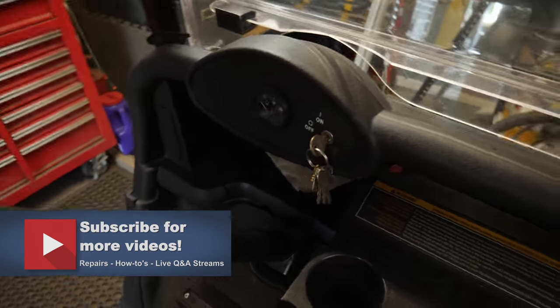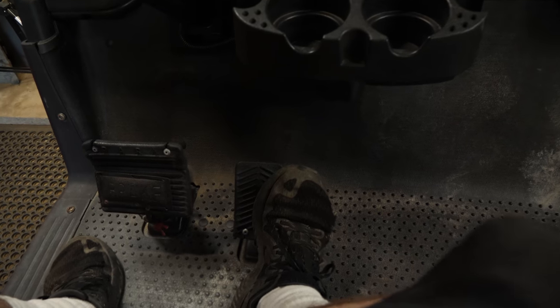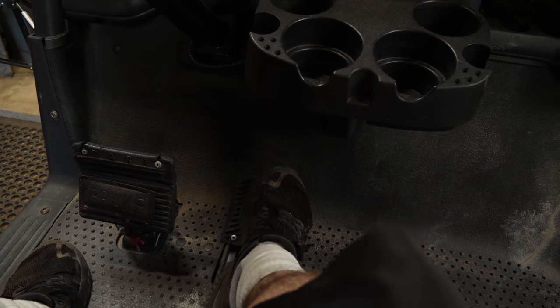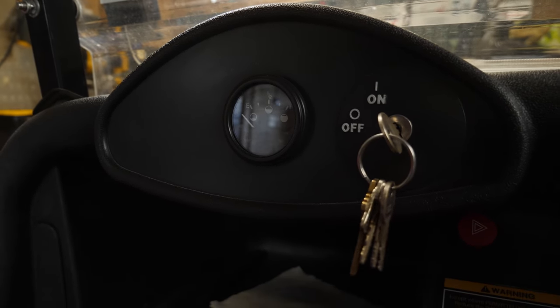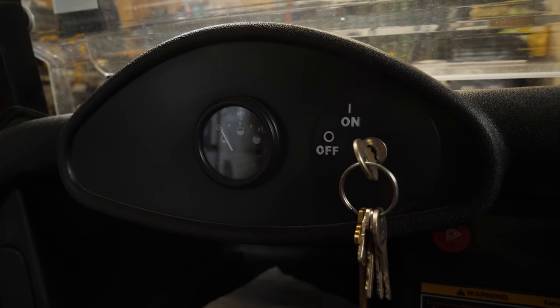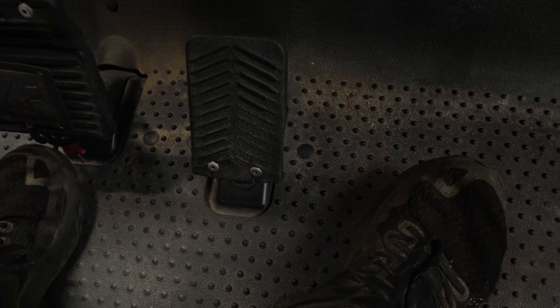We're going to jump in the seat and I want to show you — turn the key on, step on the pedal, turn the brake off. You can see it runs, but then after a while we lose power. You can see the gauge kind of conks out because the gas gauge only works on these things when they're running. If I feather the pedal, you can see the power just kind of dies off. It'll run and then it quits. That is definitely something probably in this pedal switch assembly.